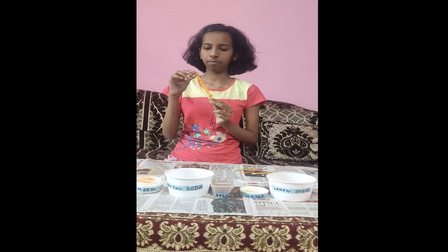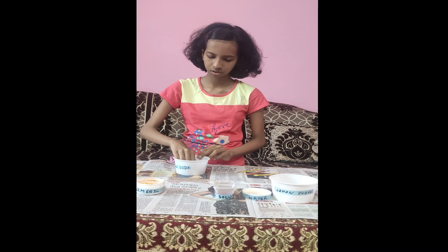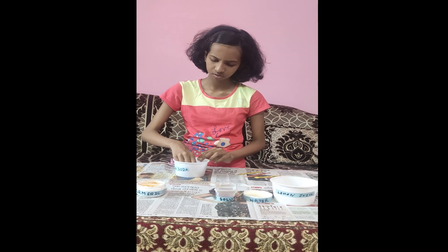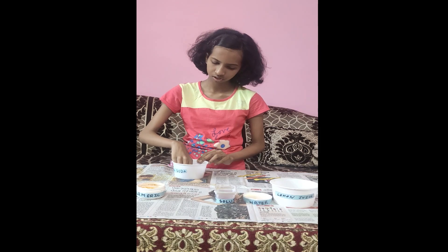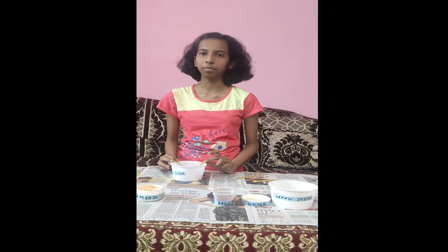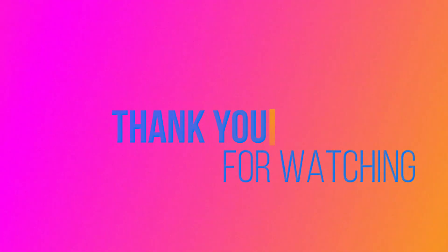Take another strip and submerge it in the baking soda solution, also known as sodium hydrogen carbonate. After some time we will observe it turns a light pink color.